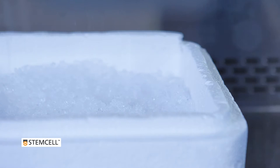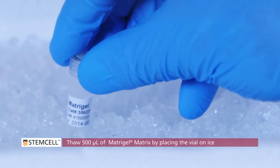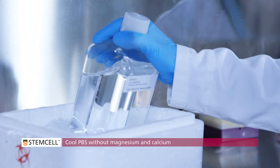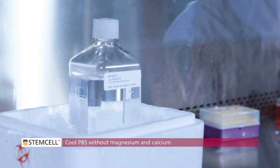Thaw 500 microliters of Matrigel Matrix by placing the vial on ice. We recommend using Growth Factor Reduced and Phenol Red Free Matrigel Matrix, available from Corning Incorporated. Cool PBS without Magnesium and Calcium, as well as DMEM F12, on ice.